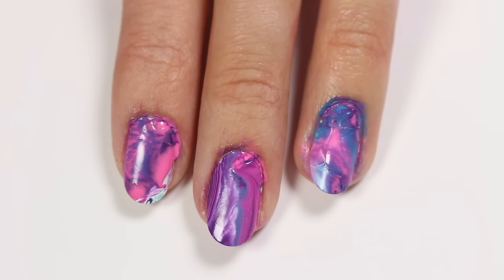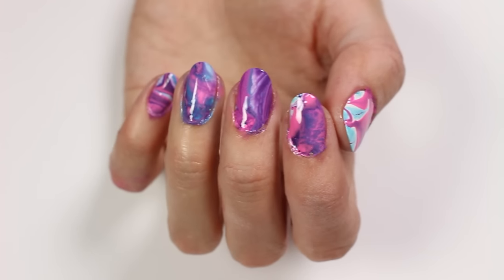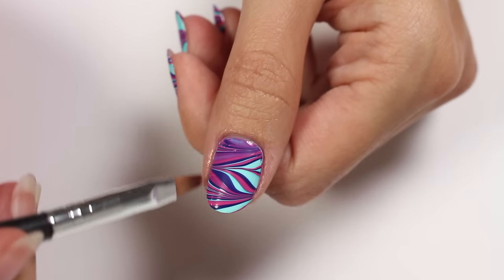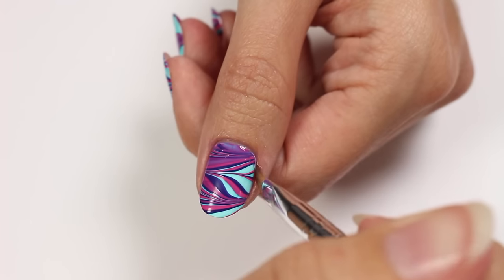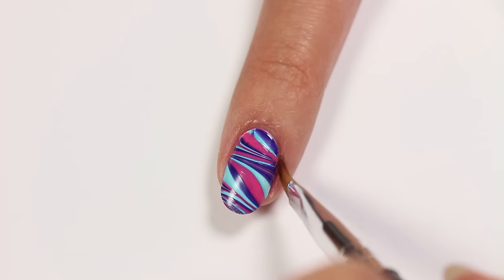Lastly, you always want to clean up around the nail with a brush and remover. If not, it's probably going to end up looking something like this — really unfinished and still a bit messy. So just take a flat brush and remover and clean up around the nail for a really nice and neat look.